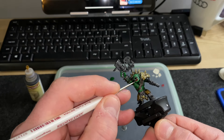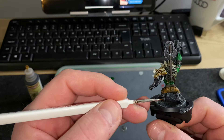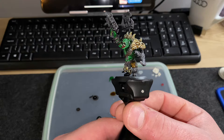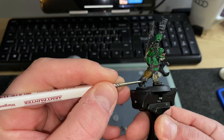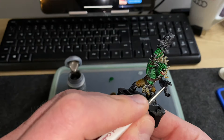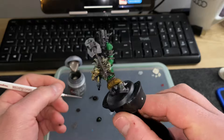I wanted this figure to be as detailed and comprehensive as I could make it. By no means is it as good as many painters I've seen on Instagram and YouTube, but I go back to the metal with Runefang steel to give it a little extra pop — it was blending in too much. While painting the claws I had an idea about what to do with the metal sections — the plaque on his back and the sections on the pneumatic claw — giving them a reclaimed metal look.